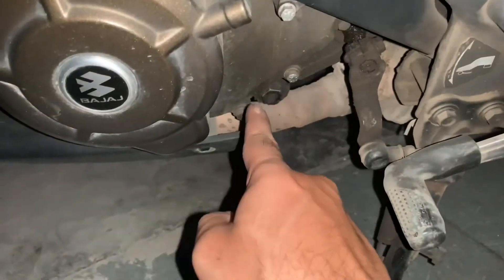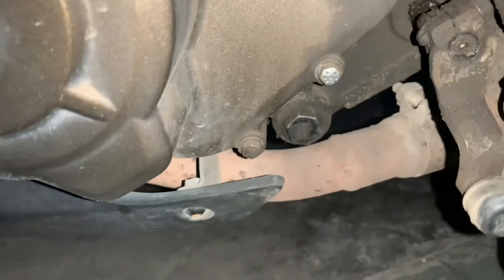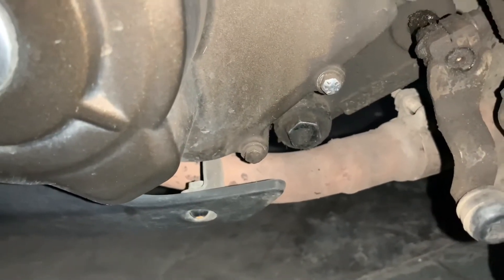So guys, this nut — the drain nut and bolt — is what you open to let the engine oil out. You open this nut and drain the old engine oil out.